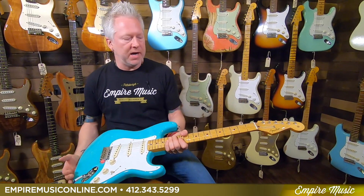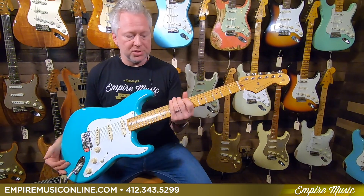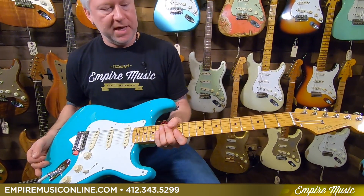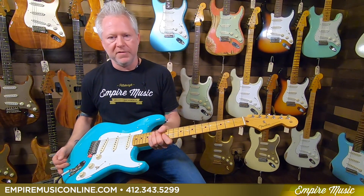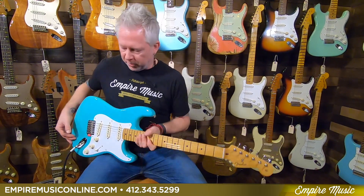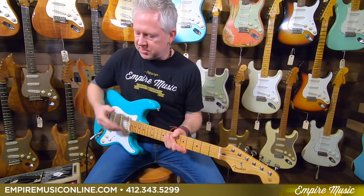Just if you like that vintage vibe, this is definitely a guitar to check out. And of course, you can see the maple neck too, which I didn't mention. But yeah, that's one of those things you know right away it's a 50s Vintera because they come with maple necks. So anyway, I'm running through a Fender Supersonic. I'll demonstrate some of the clean tones and distorted tones as well.